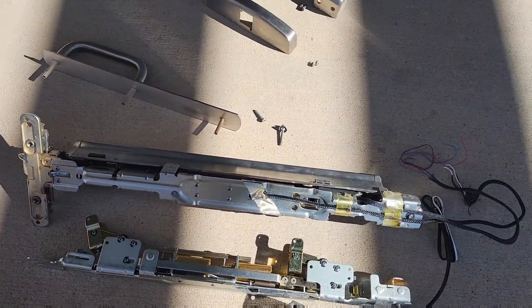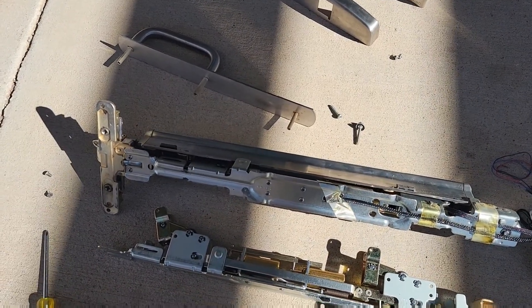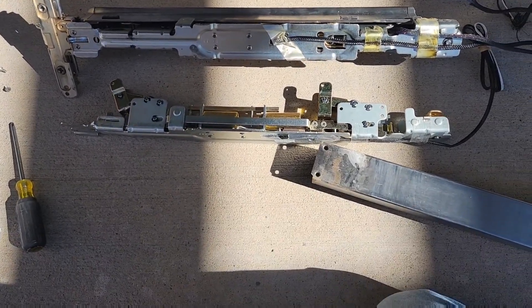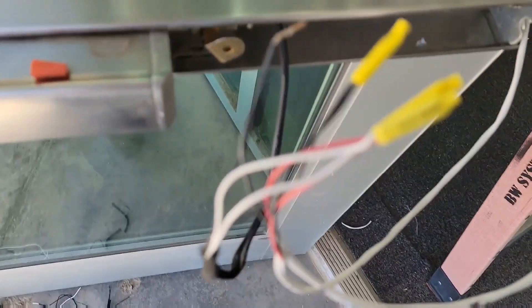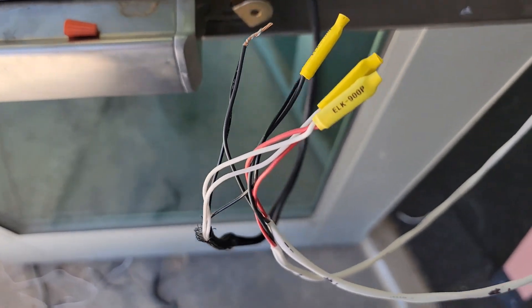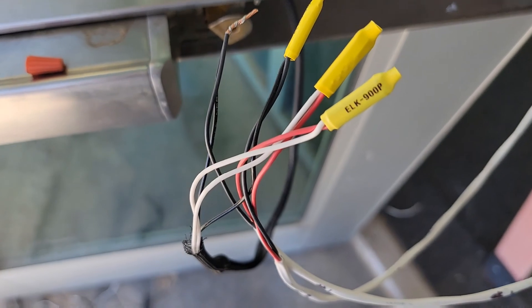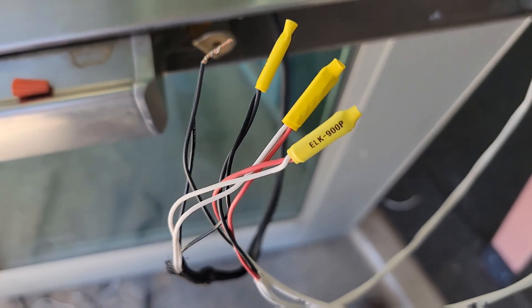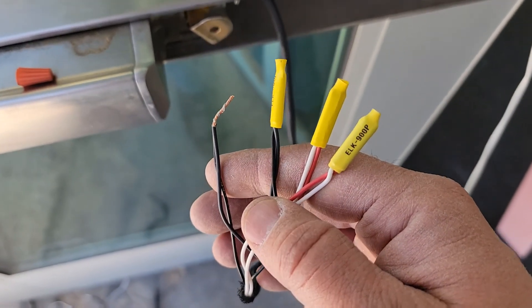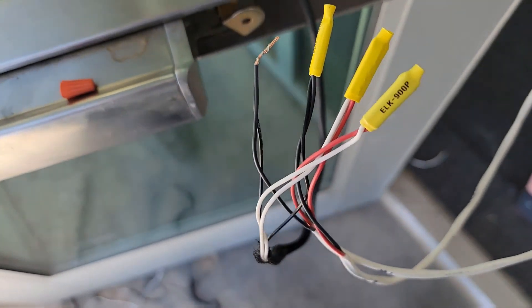That way, when it's time to put everything back together, it's easy to see what the next step is. This one has not been fun. Don't forget with these crash bars — you've got the two whites and the two blacks, you've got to use all four wires, and there are some gauge requirements for the wires.